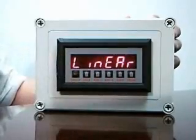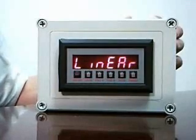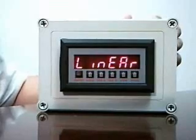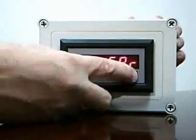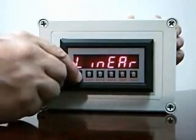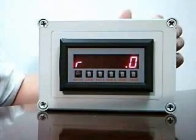At this point, it will ask me: is the input a linear signal, or is it one from an orifice plate or other square load device that needs to have a square root extraction done? You'll notice I can change to tell it that the signal is either a linear signal or a square root is required. After I've made my selection, it returns to the run mode, as indicated by the R in the far left.